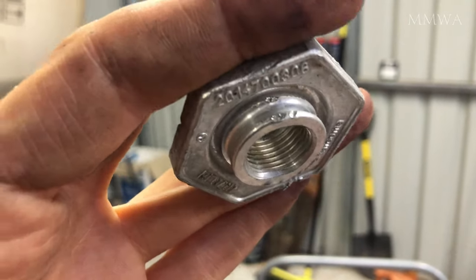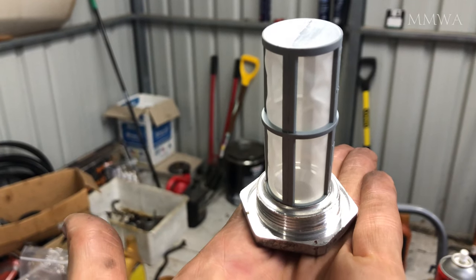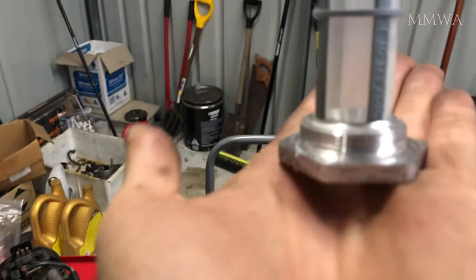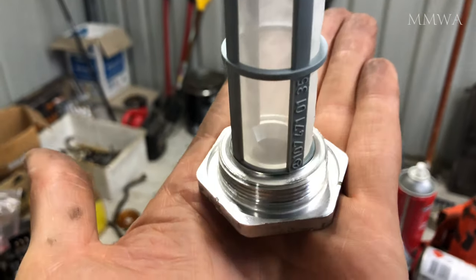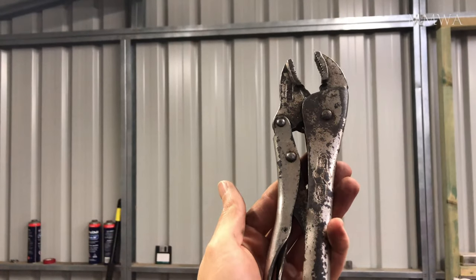Here you can see closely the damage that I've caused to this incorrect filter that I removed. Perhaps the screen can be salvaged if I uncrimp it, but I'll just hold onto it anyway just in case I need it in the future — I might be able to save it. I would have liked to have given it away to somebody that actually needed it, but since it's damaged, I'm not going to bother.